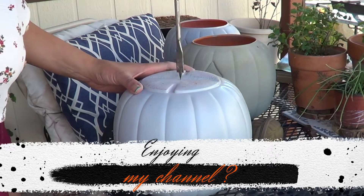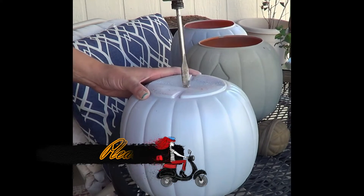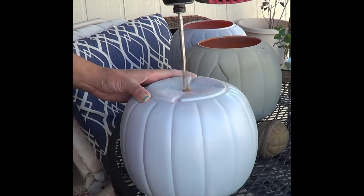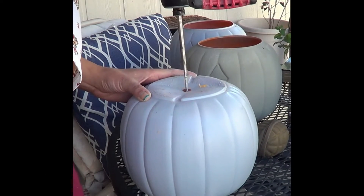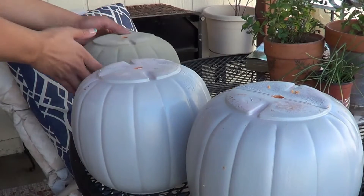I used a brownish tan color for the third pumpkin. Next, you're gonna grab a drill and create three holes — one for each pumpkin — and this is gonna allow you to slip the dowel rod into the pumpkin.